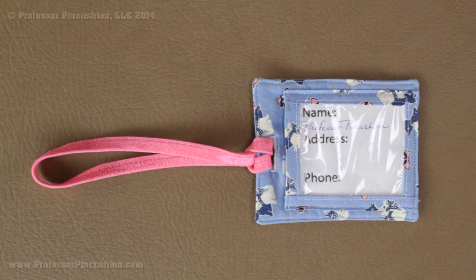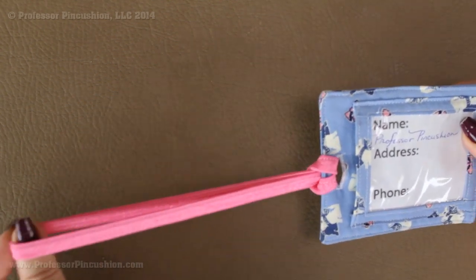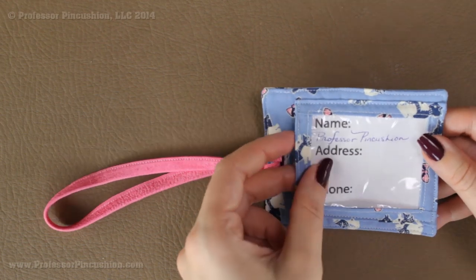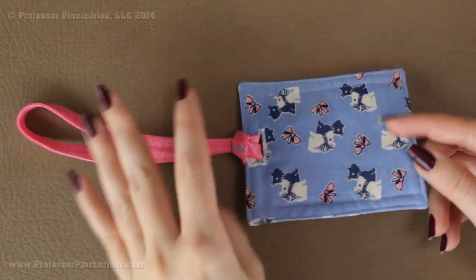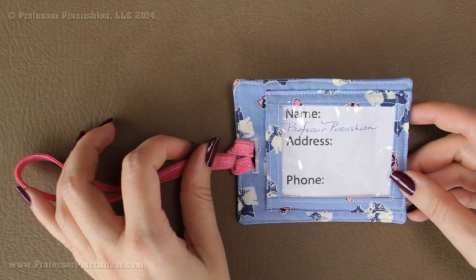Hello and welcome to Professor Pincushion. In this tutorial I'm going to show you how to make your own personal luggage tag. You can see I have an elastic tie here so it makes it really easy to slip onto your luggage. It also has a little plastic window so you're able to slip in your identification. It's really cute because you get to use whatever fabric you want, and it makes it really handy to identify your luggage when you travel.